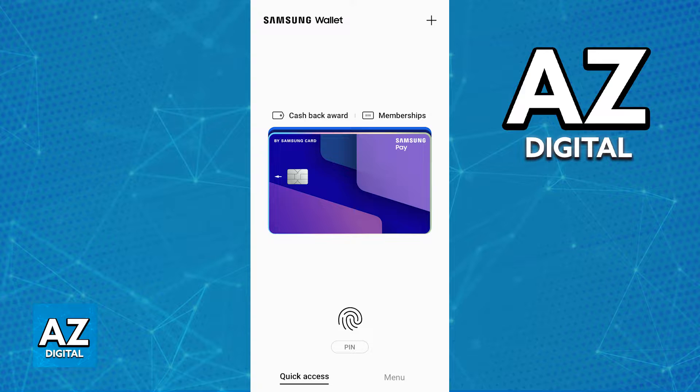If you have an Adhar card attributed to the DigiLocker app, you will be able to transport it into the Samsung wallet. As long as the Adhar card is properly registered within the DigiLocker application, you will be able to import the card and all of its details into the Samsung wallet.